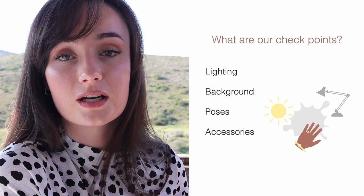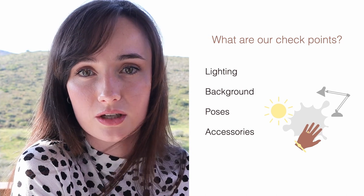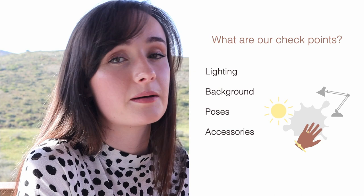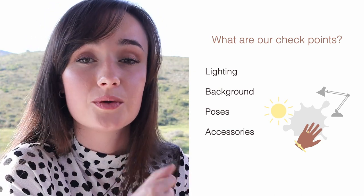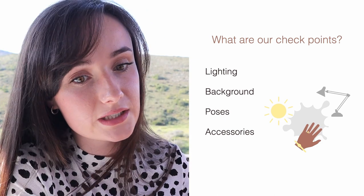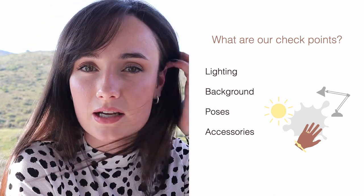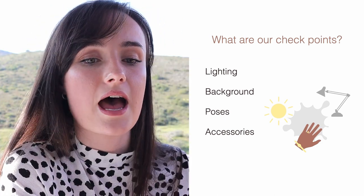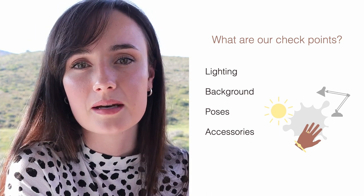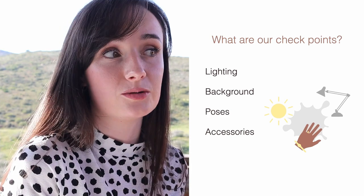When we are taking pictures of our clients' nails, we have a few checkpoints to look at. We have to look at the lighting — am I using natural lighting or studio lighting? We need to look at the background: what needs to be there, what needs to go. Poses — what is our client doing with their hands? And accessories — do our clients have anything that matches the nails, like a ring?